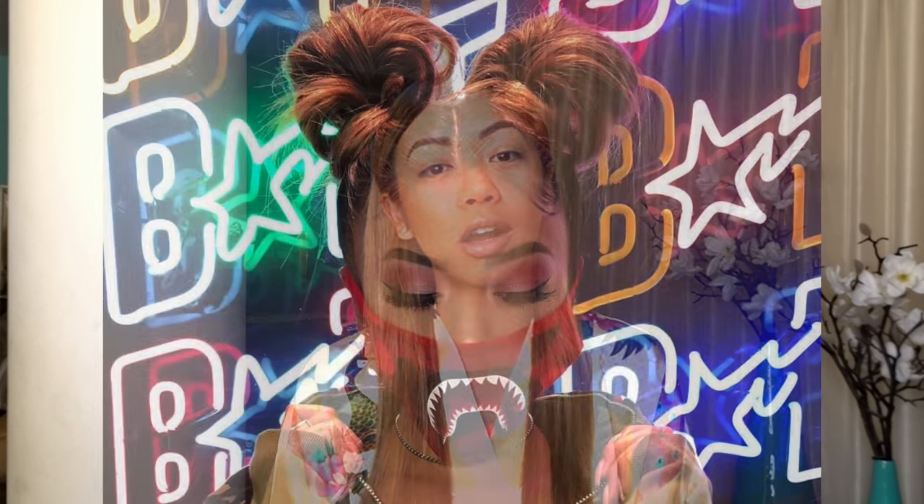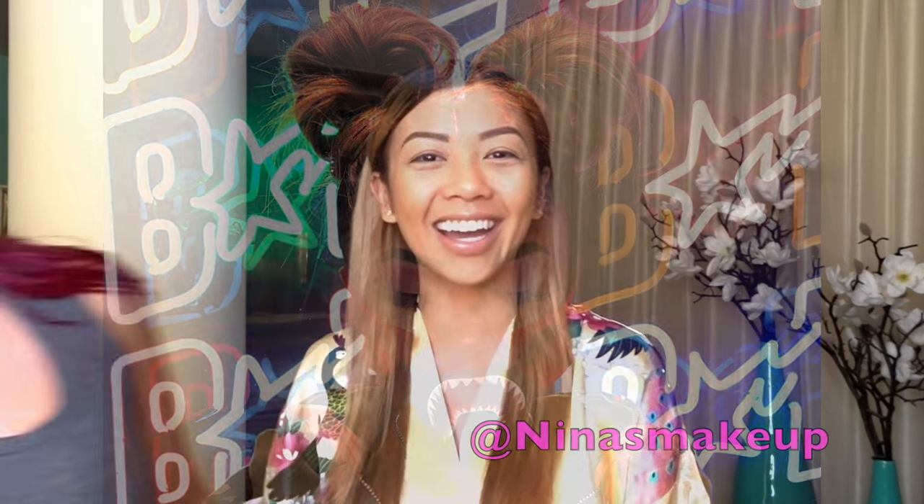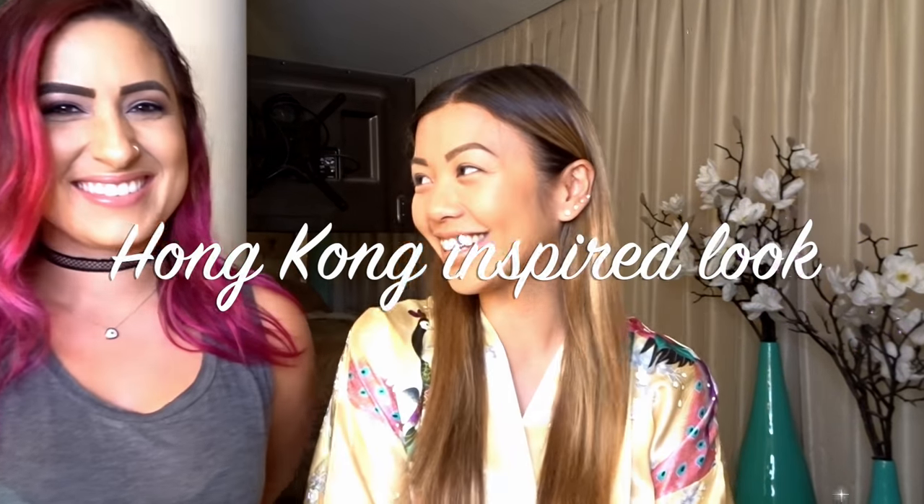Hey, what's up guys, it's Lee-Ann V. Sorry if I sound like I have a cold — I do and I'm still recovering from my Hong Kong trip. Speaking of Hong Kong, I've been getting a lot of requests to do the Hong Kong inspired look, so I decided to grab my friend Nina's makeup. She's going to do the eyeshadow she did for me in Hong Kong, and I'm going to do the buns and show you guys step-by-step how to create the Hong Kong inspired look.